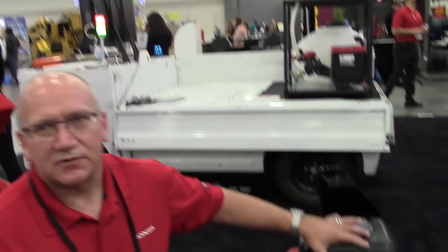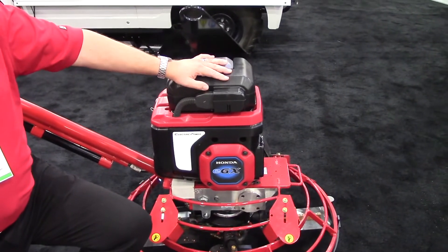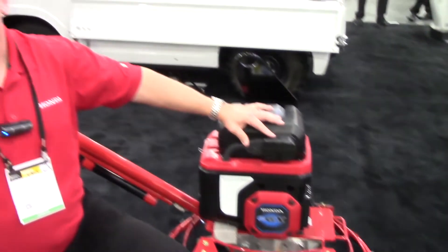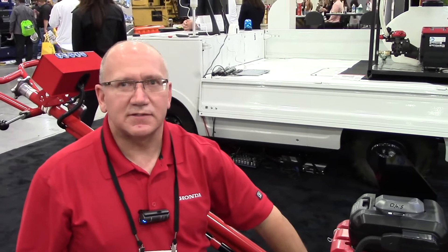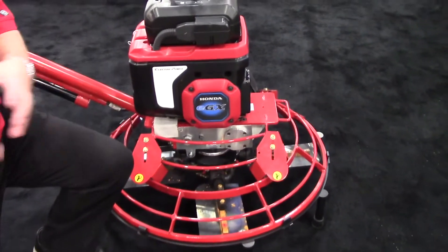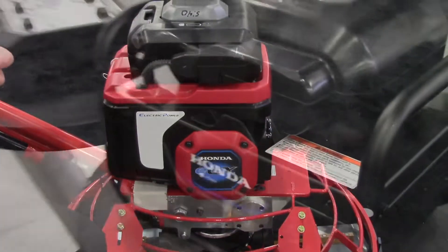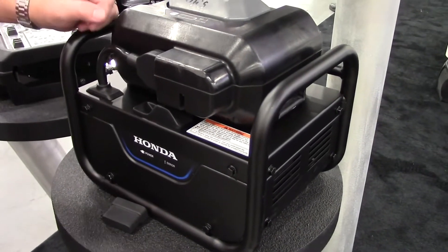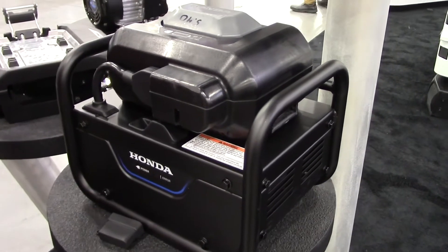This unit was actually designed as a direct drop-in for our internal combustion GX100 and GX120 engine. So the PTO height is the same, and the mounting is the same as our internal combustion engine. That makes it easy for the OEM to essentially take an internal combustion engine and replace it with an electrified product.